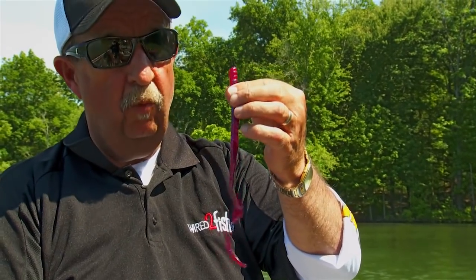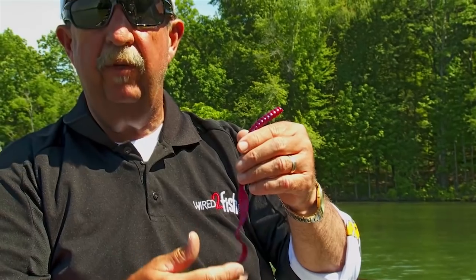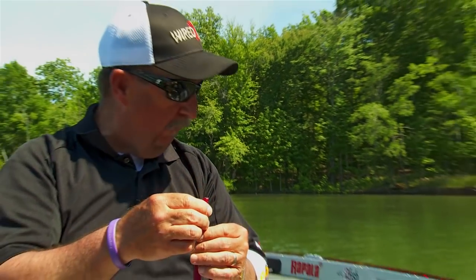It's a big worm with a flat side on it. I like rigging it with the hook in the flat side. Very important — it really kicks off a lot of pressure waves. There's a lot of pressure waves that come off that tail, plus it gives a lot of flash. You can see that tail is a ribbon type tail, especially designed for that.